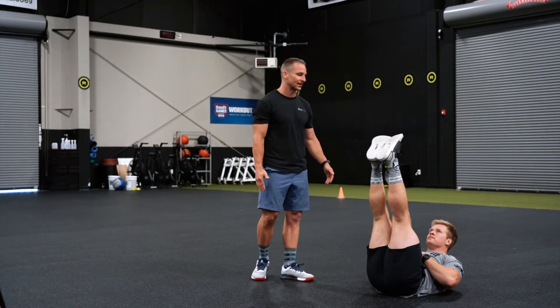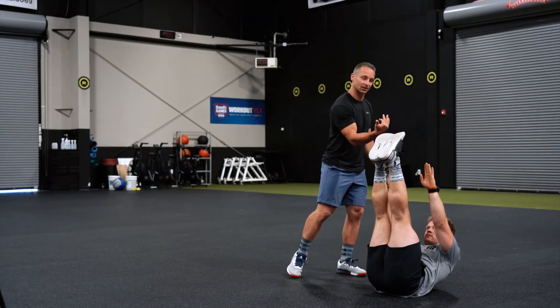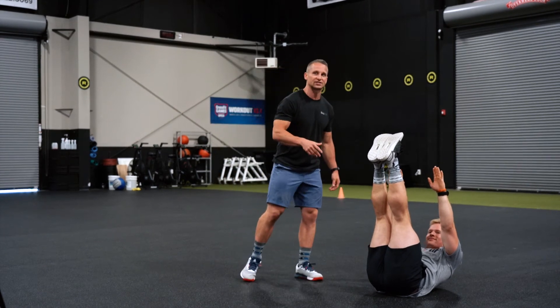If you can, go right into the next movement: a 20-second dead cockroach hold. These are not crunches — you're statically holding, trying to get those fingertips as close to the toes as possible.